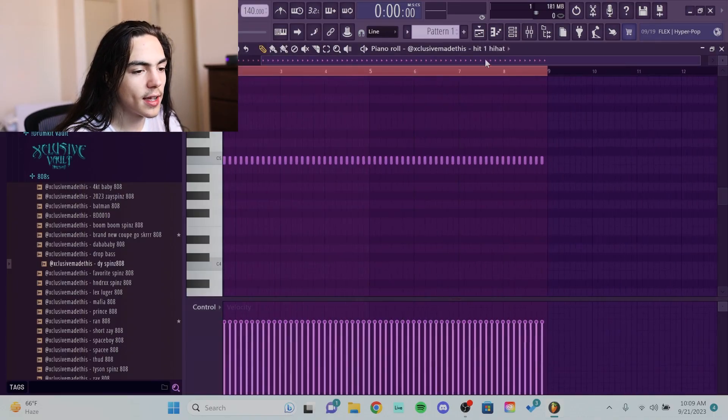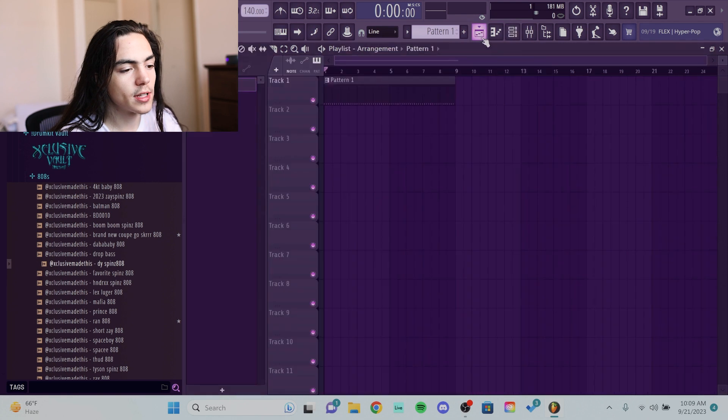For the default template I had, I just have a hi-hat and clap. I suggest doing that so that when you load the project it's already like this.